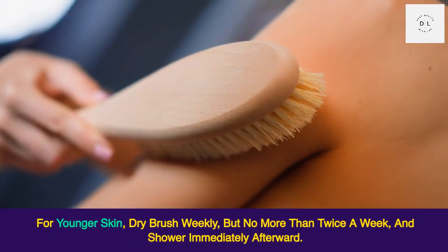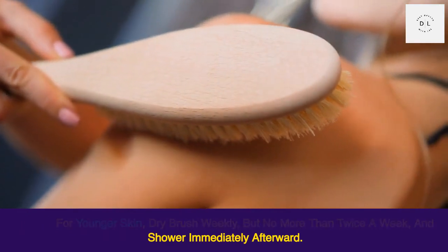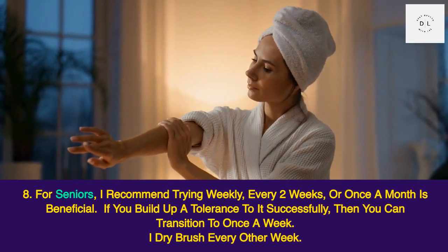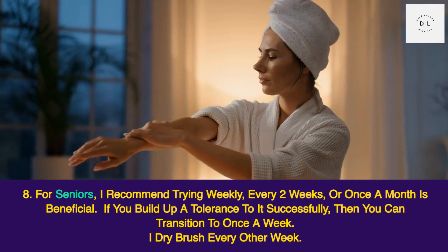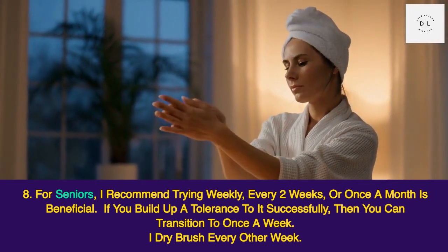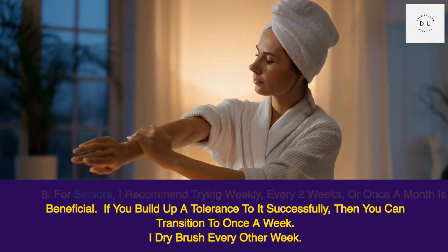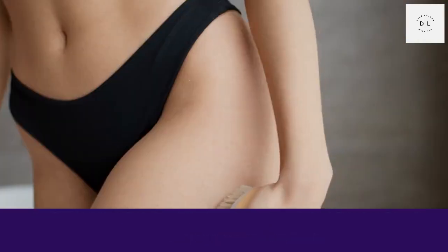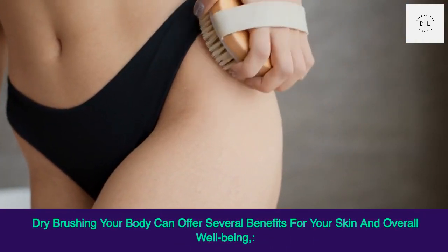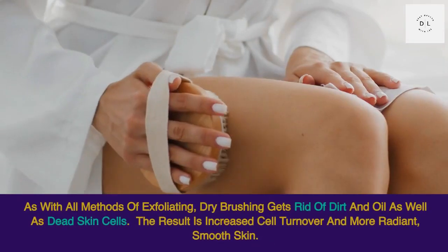For younger skin, dry brush weekly but no more than twice a week, and shower immediately afterward. For seniors, trying it every two weeks or once a month is beneficial. If you build up a tolerance successfully, you can transition to once a week. Dry brushing every other week is also a good option.